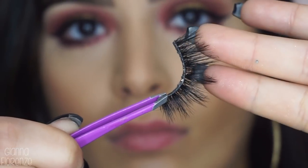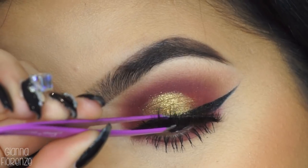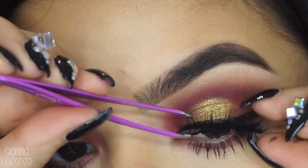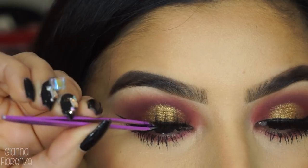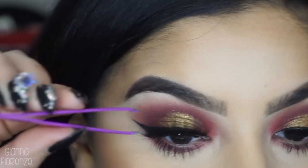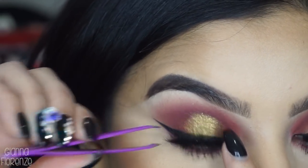For lashes, we're using Juicy Bell Lashes in Lexi — these are our first Invisiband lashes and I'm super, super proud of them. They're gorgeous and super flirty. You guys can use code SUBBY and get 20% off — link is below for you guys to shop. And I'm putting these on with some Sigma tweezers, which are my favorite tweezers ever.